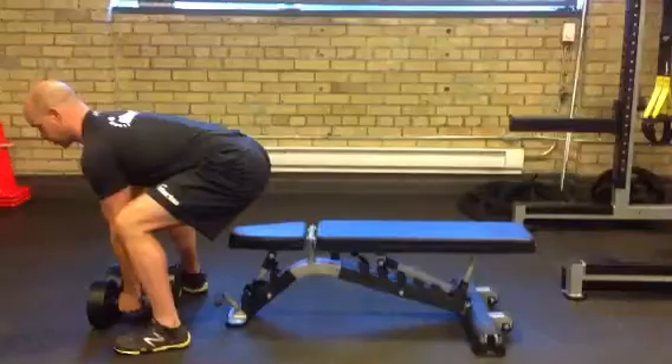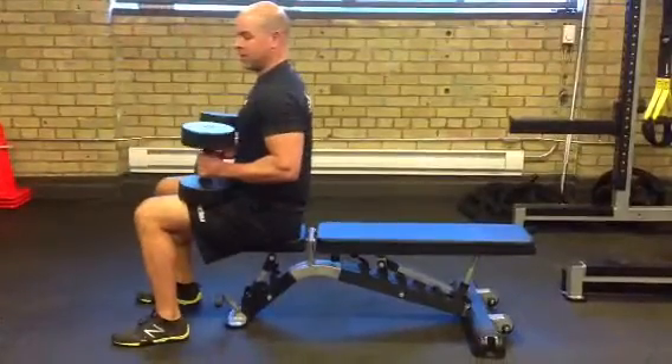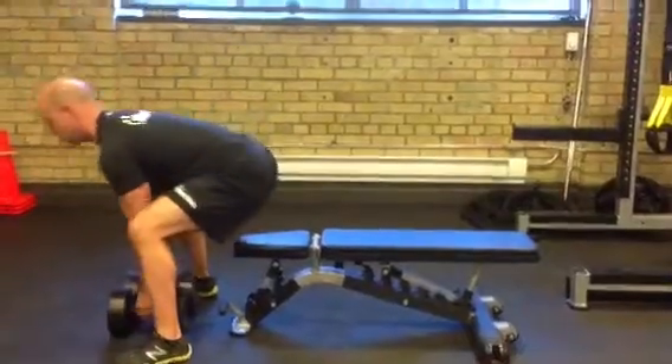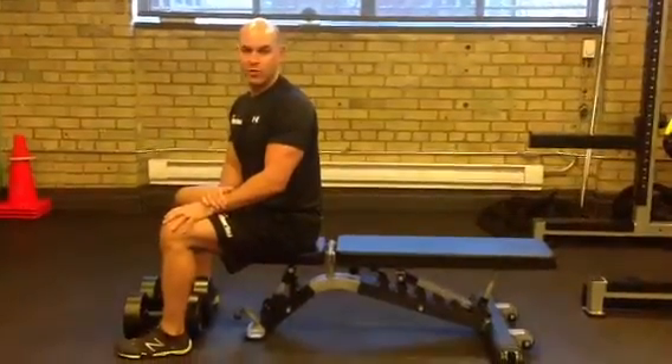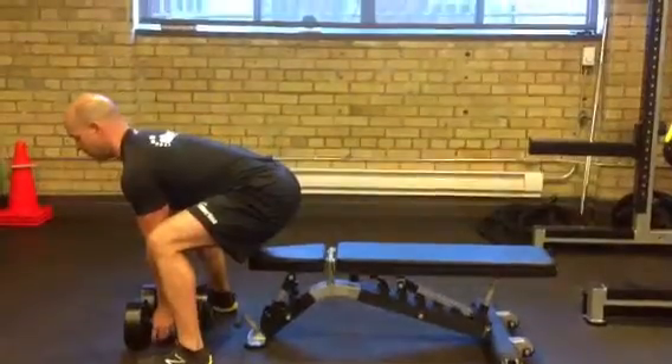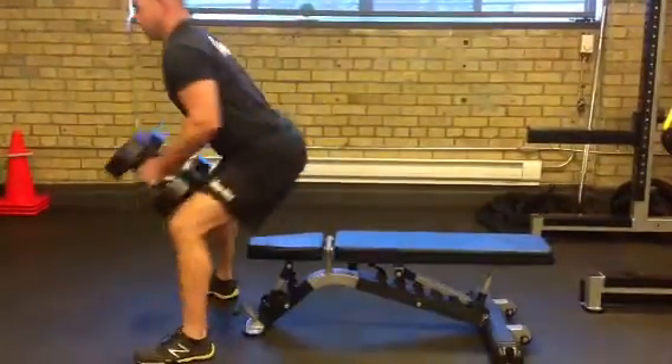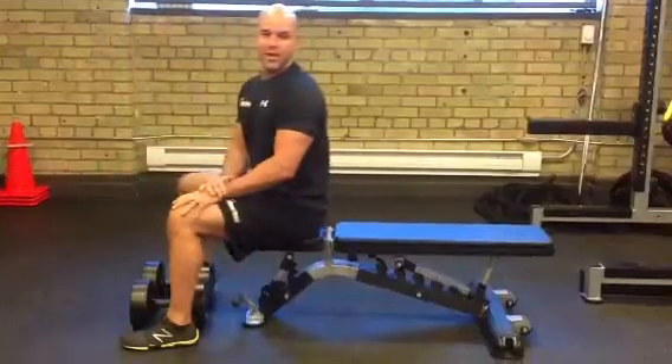So scoot your butt back, neutral spine, pick the weights up, and that's how you begin the position. Same way, when you're putting them down, come up with a better strategy so you don't round your back. Again, scoot your butt back, neutral spine position, and you can prepare to go as you're putting the weights down using the same idea.